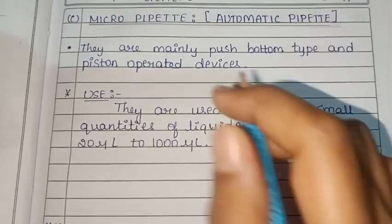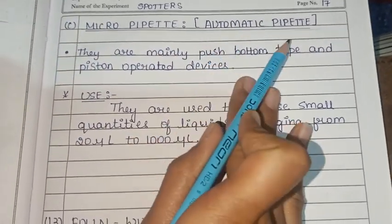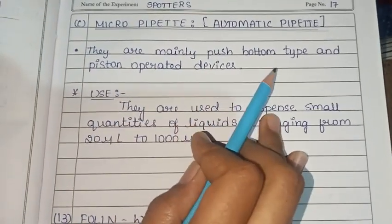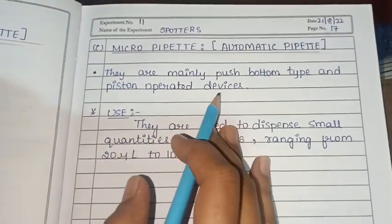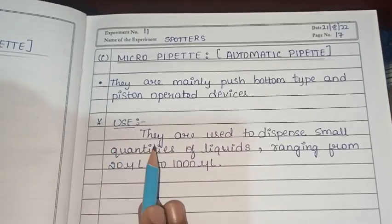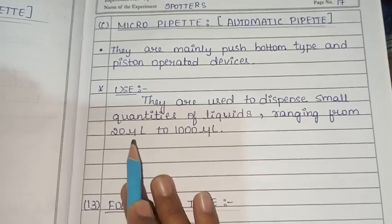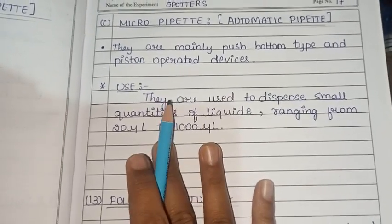Next is the micropipette, also known as an automatic pipette. It is used to dispense small quantities of liquids ranging from 20 microliters to 1,000 microliters.